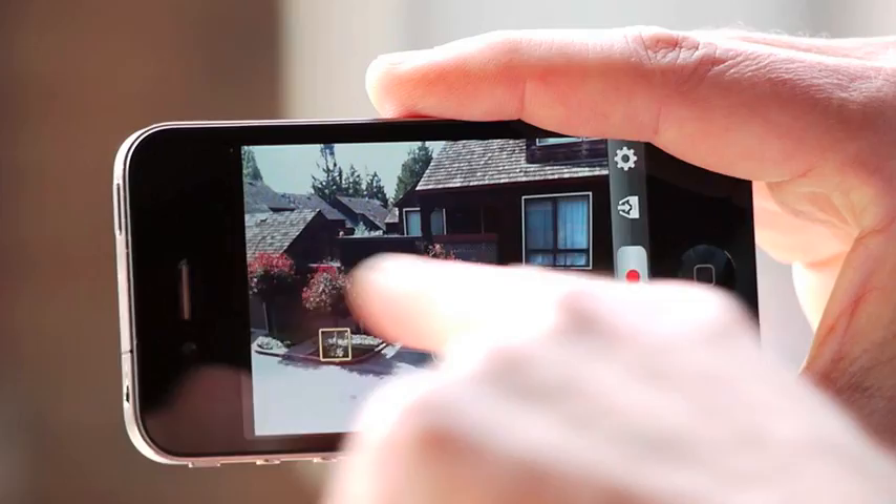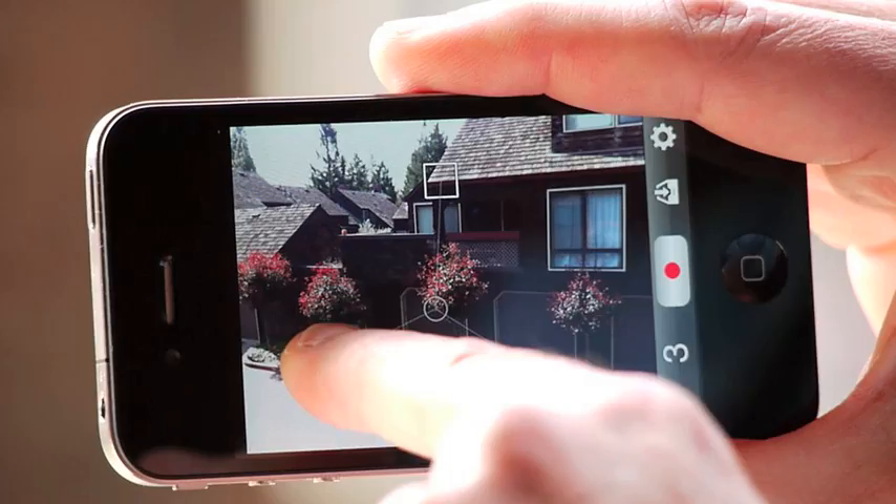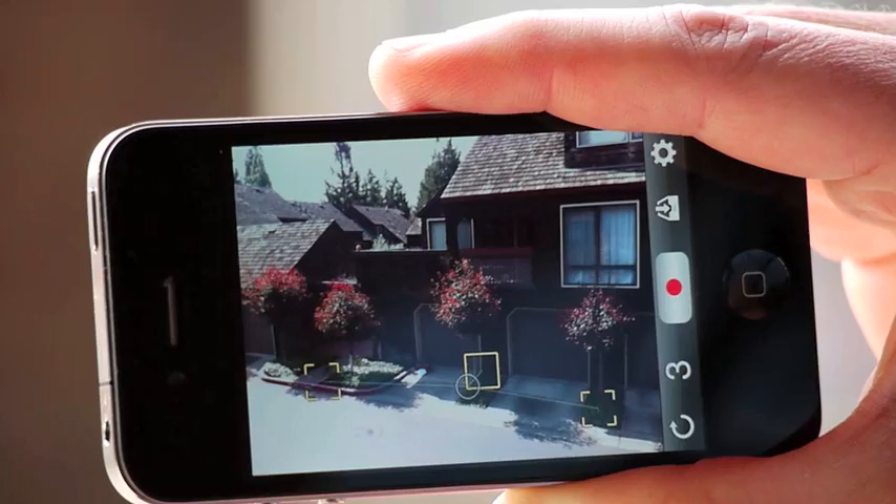Finally, for tilt-shift, we'd like one line in focus and the rest out of focus, so that it looks like a miniature model shot with a macro lens. We could use two focusing points, but it actually works better with three. We place two of them along the line we'd like in focus, and the third one on a feature just off of that line.